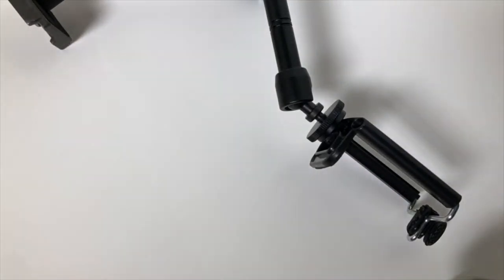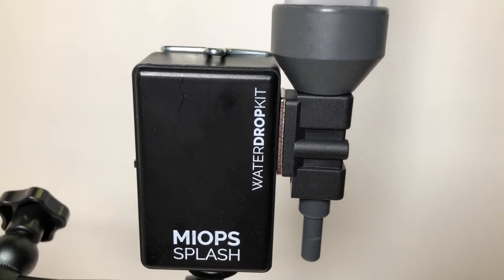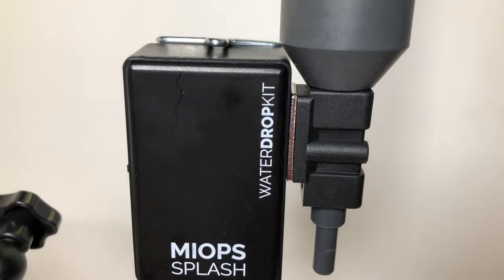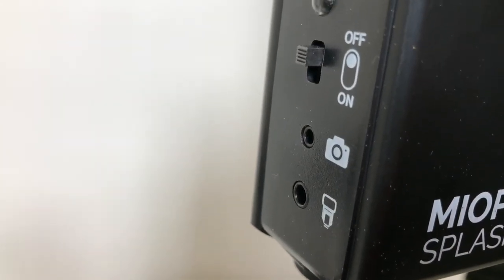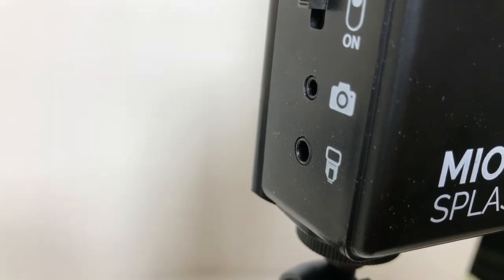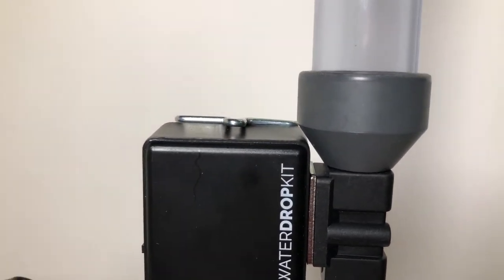I'm going to go ahead and get this thing set up and give you guys a review and show you what this thing can do. The appeal of this unit to me is that it's totally self-contained — all you need is the splash unit and the connector cable. The unit connects via Bluetooth to your phone and you're ready to go. On the side you can see there's a test button, the on/off switch, a plug for the camera cable, and a plug for the flash cable. If I had one complaint, it's that the battery is not necessarily easy to change — there are four little screws on the back that need to be removed to get at the battery. But this one has more protection because it's in this nice case.